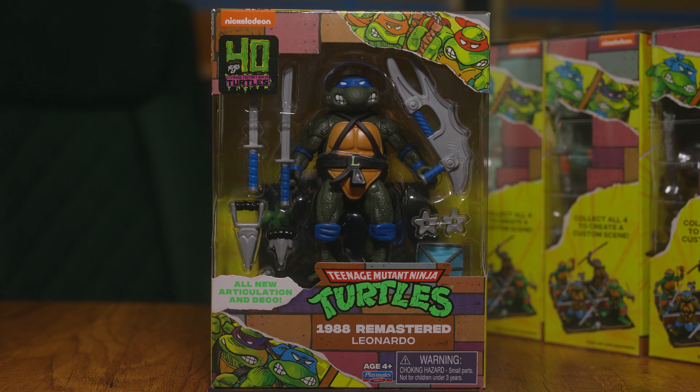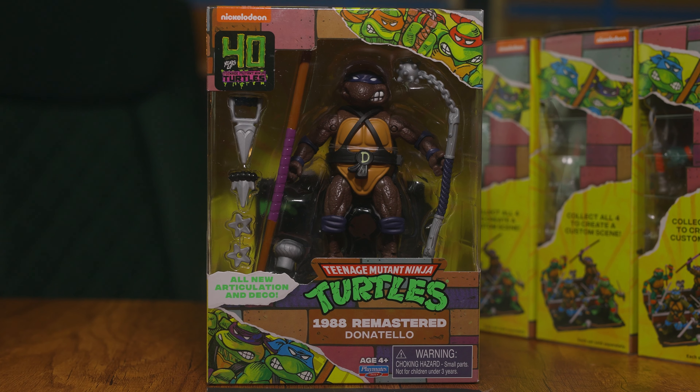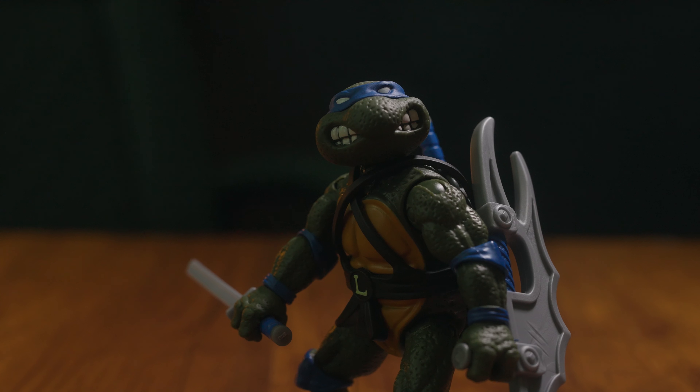The box has a nice retro feel to it, like the classic card backs. It's got the '40 Years of Teenage Mutant Ninja Turtles' sticker and it even says '1988 Remastered.' This is much like Mattel's Masters of the Universe Origins line, where they take the original figure and add more articulation — which I think is genius. I'm surprised it took this long for Playmates to get on board. Coming in right at the $12–$13 mark, I love that they come in a box with clear plastic to display the entire figure.